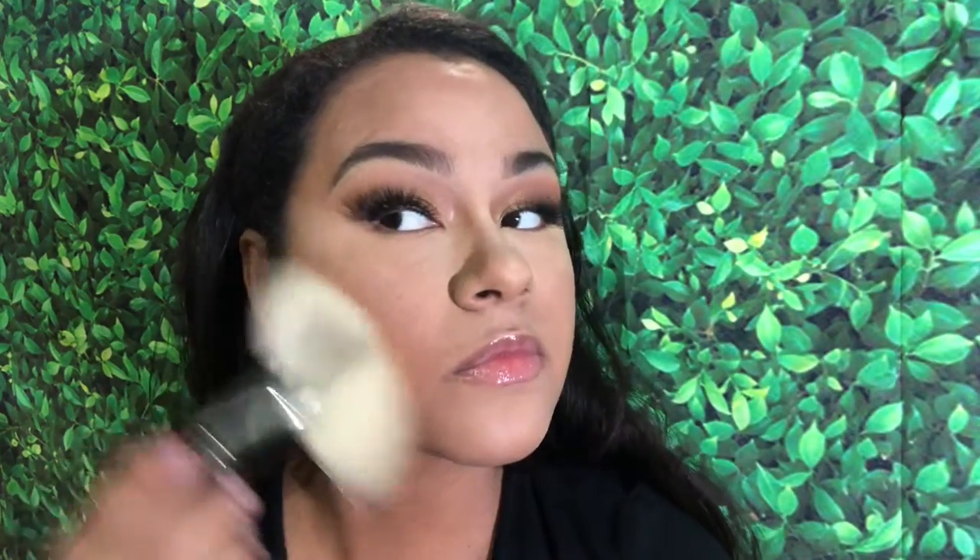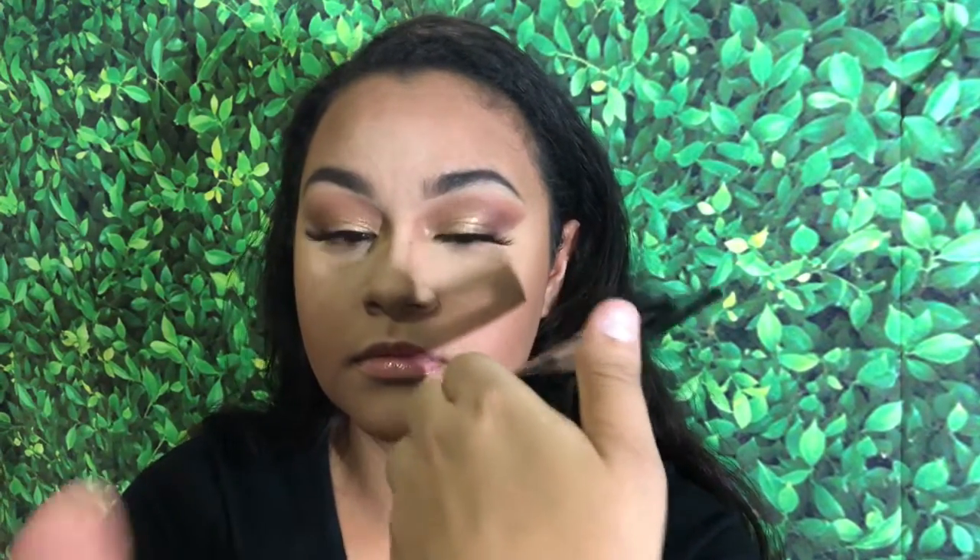Now I'm going in with my Fit Me powder in shade 360, using a big brush to sculpt out my face. I know it looks like it won't blend well, but it works for me and it speeds up the contouring process. I'm also taking an eyeshadow brush to contour my nose, and I'm wiping the excess product on the back of my hand so I don't go in with too much.